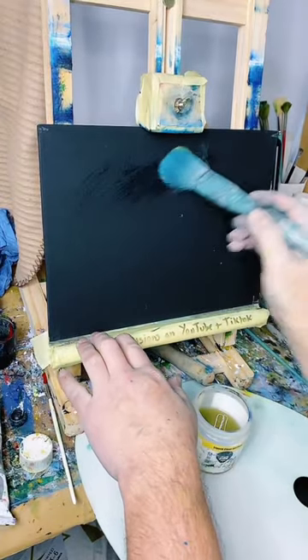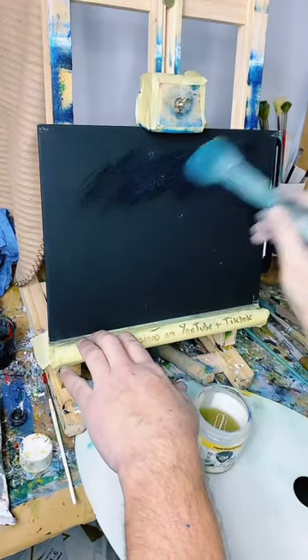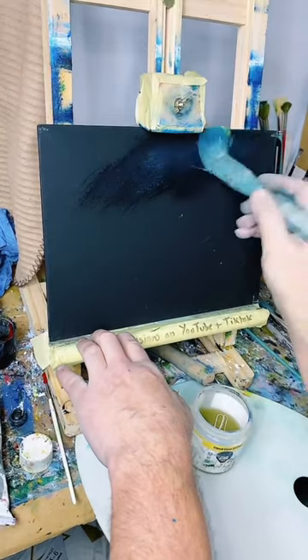I might have a bit of colour left on this brush from the last one, but it doesn't matter.